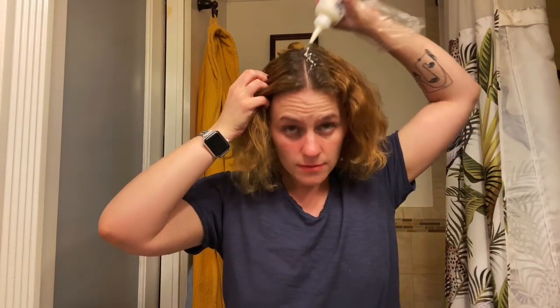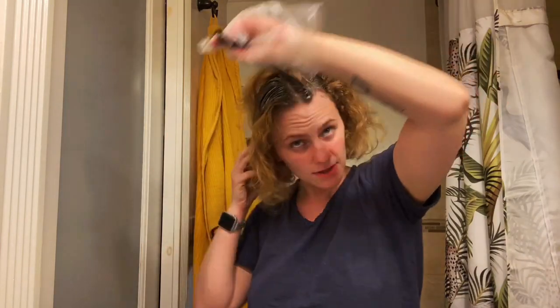You want to brush your hair first, then cut it in half. Put on the glove and then just sort of section your hair, pour some of that color, and move on to the next section.